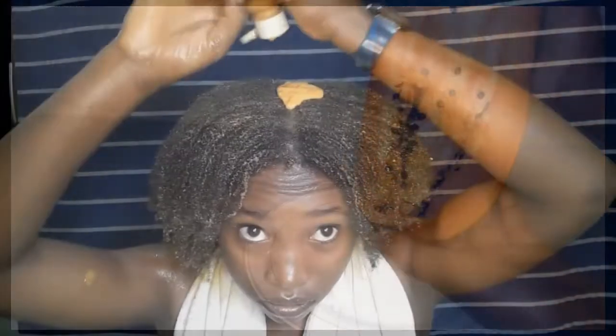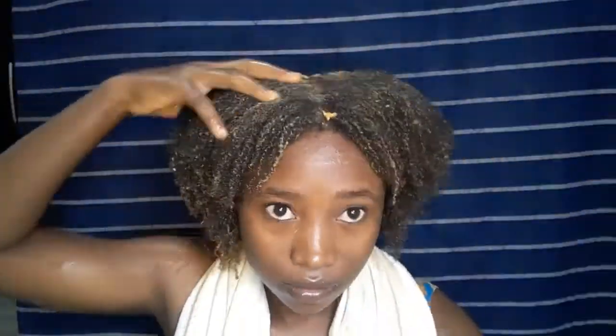This treatment adds volume to your hair, prevents hair loss and bald and thinning hair. It fights against dandruff as a natural hair conditioner, controls split ends, prevents premature graying, and also adds shine to your hair.